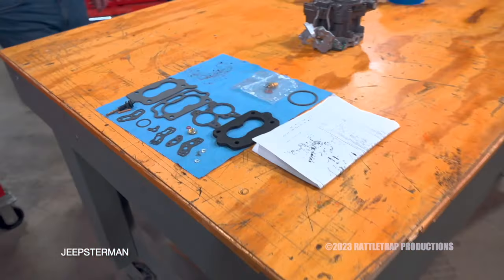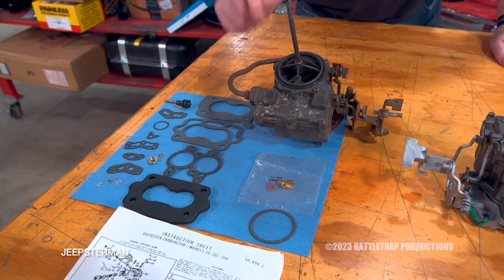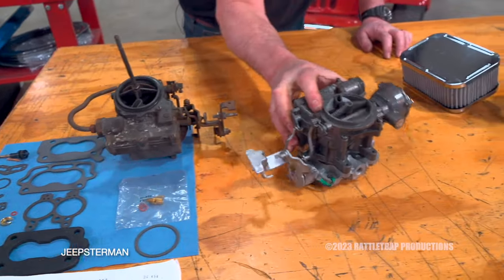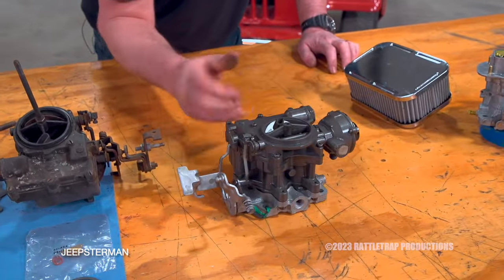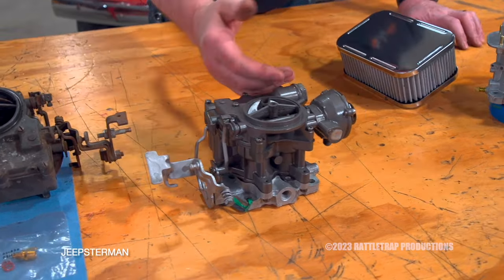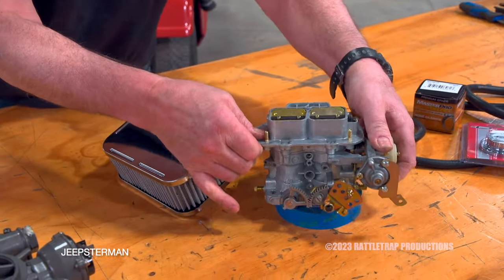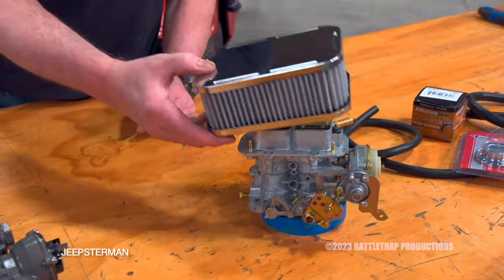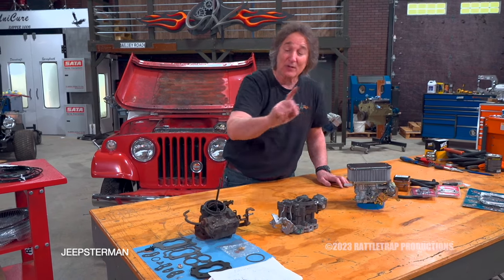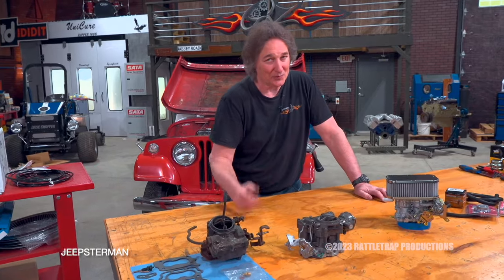For the carburetor, you have options: take your original carburetor, buy a rebuild kit, and rebuild it yourself. Or buy a completely rebuilt carburetor from Jeepster Man and just bolt it on. Or, if you want something more performance-oriented, jump up to a Weber two-barrel conversion. This bolts right in place of the Rochester and even has its own special air cleaner. Out of the three, this is the route we're going to go — but we'll keep our original carburetor just in case we ever want to go back to original.